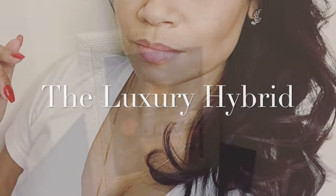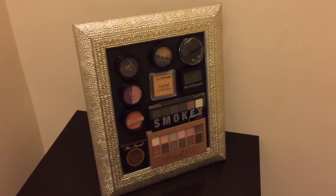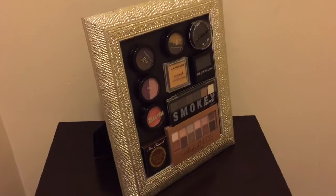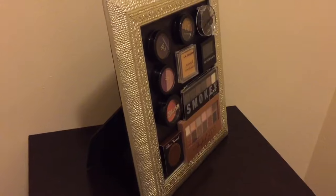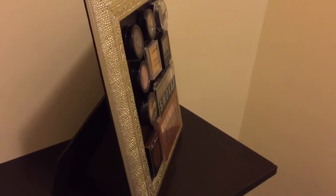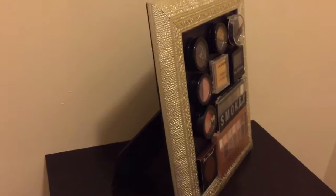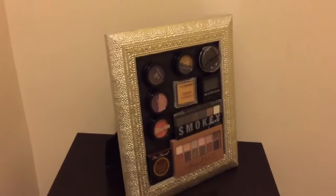Hello and welcome to the Luxury Hybrid Channel. Today is going to be my very first DIY to show you how you can organize your makeup and display it as a work of art. I really hope that you enjoy it. This is my very first DIY and I hope to continue to do more. I'll be talking through this tutorial to show you step by step how I completed this masterpiece — so stay tuned and I'll show you all the materials that you'll need to start off with.